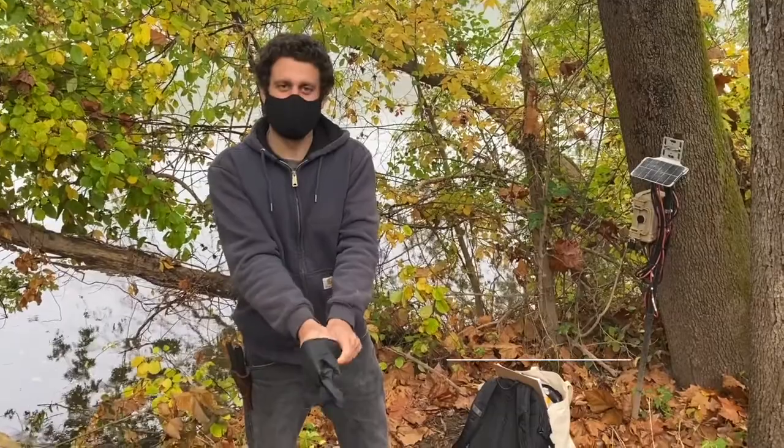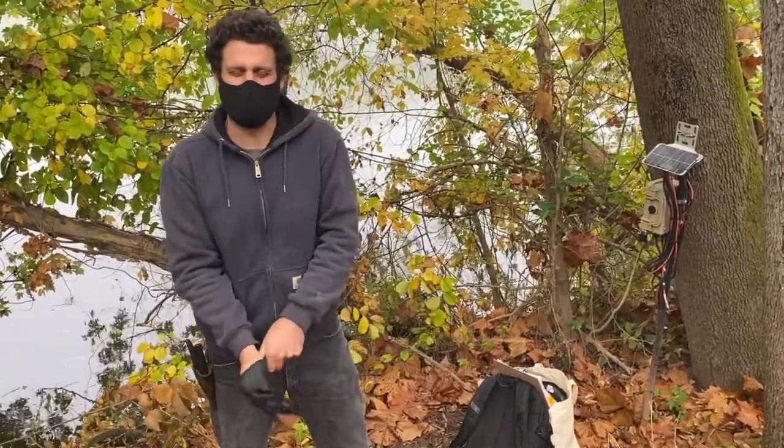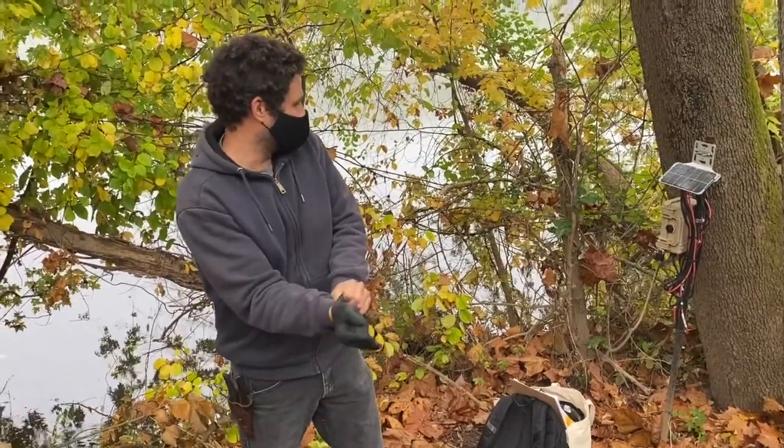Good morning everyone! I'm Drew Rinaldi Subitz, the Land Stewardship Coordinator at the Schuylkill Center for Environmental Education. We are down here off the wonderful, lovely Schuylkill River this morning.